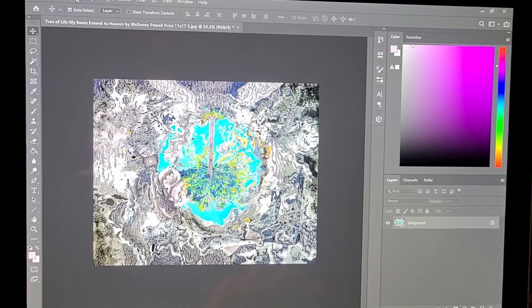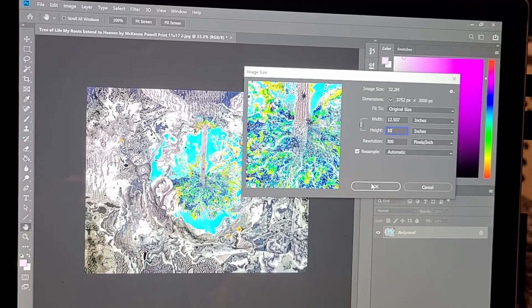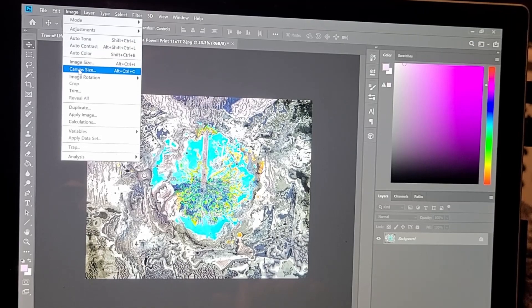I sized my prints on Photoshop to fit on an 11 by 17 inch page. I would then change the smallest side of the image to be 10 inches, and then make the canvas size 11 inches on that side with a half-inch wide border. This isn't necessary, but I feel it helps the print shop know exactly what I want and makes all the prints uniform.